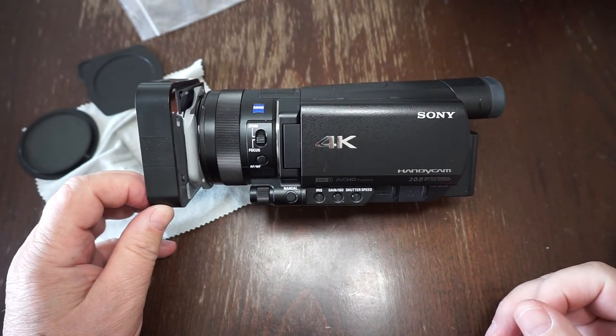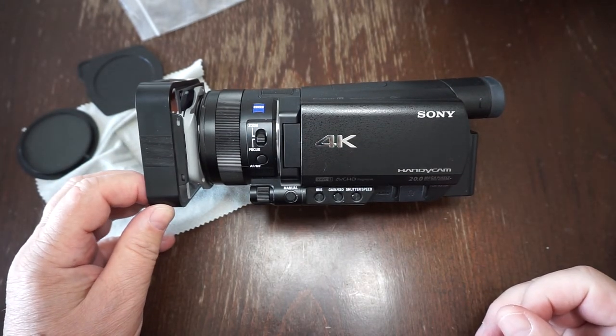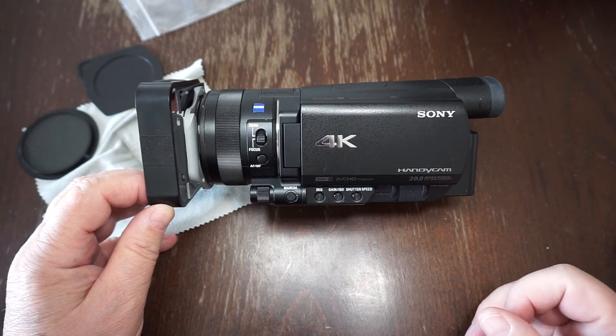Just enjoy your excellent and brilliant Sony AX100 camera.